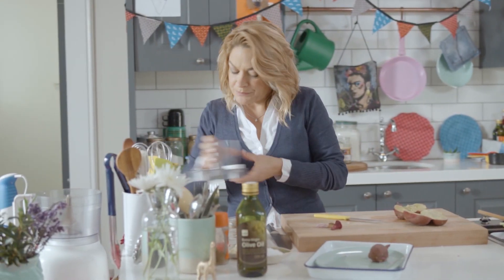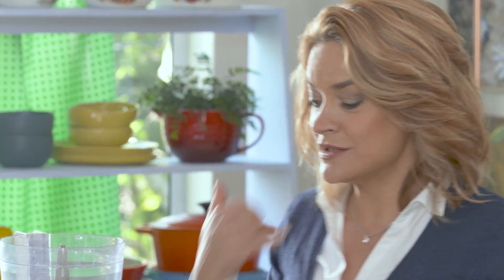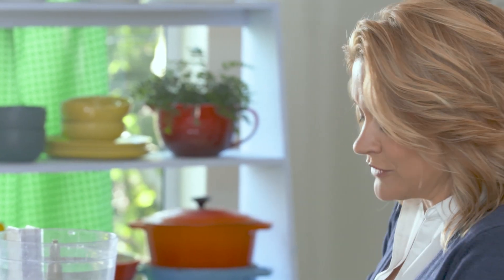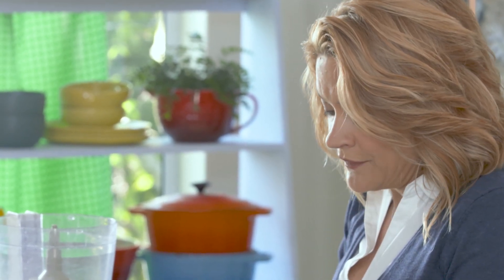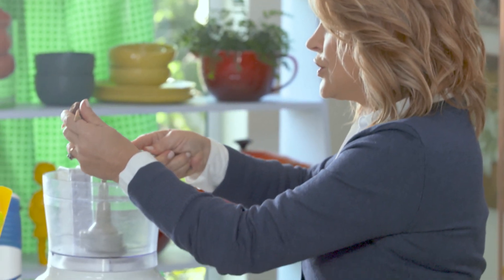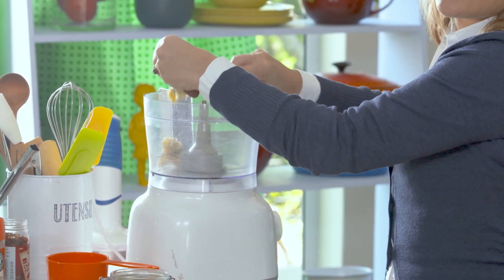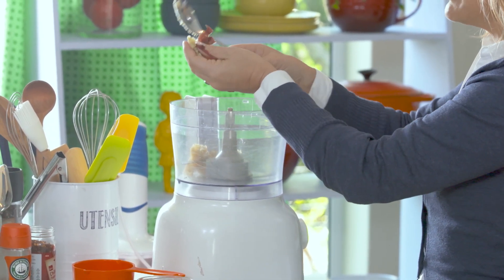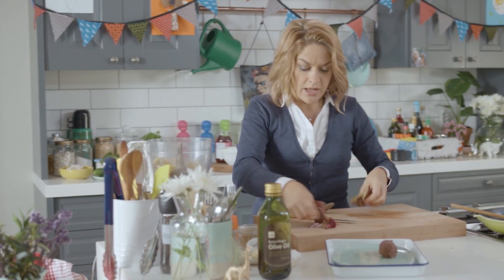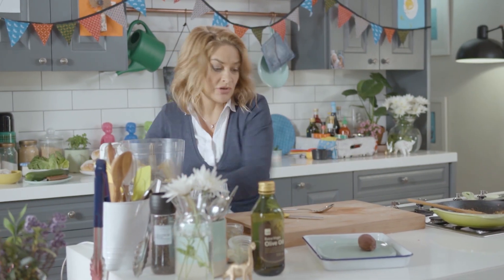We're going to put it all in a blender. Sweet potatoes are extraordinarily healthy — they're packed with vitamins: B's, C's and D's and everything — so really great for the immune system. They've also got lots of fibre; they're one of those superfoods. Just scrape that out; you don't want the skin. If you get the odd bit of skin, please don't worry about it — it'll all be whirred up together. If I wasn't on television, I'd eat these skins, but I am, so I'll just toss them in the bin.